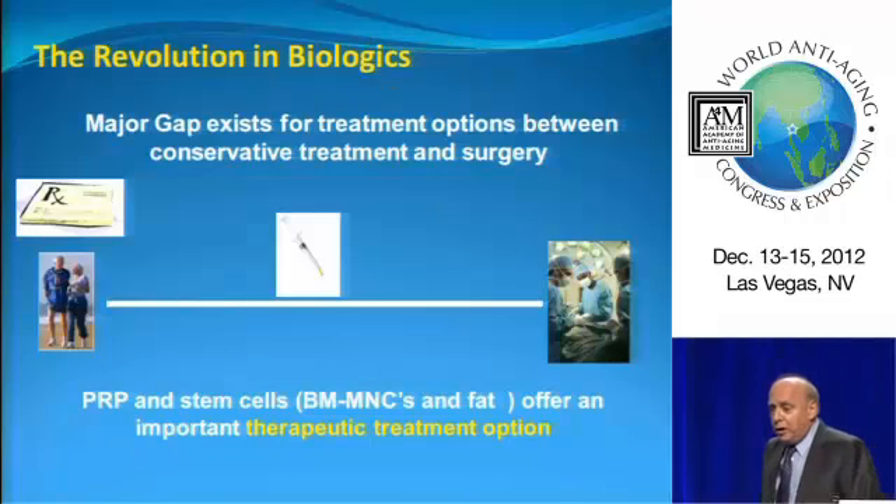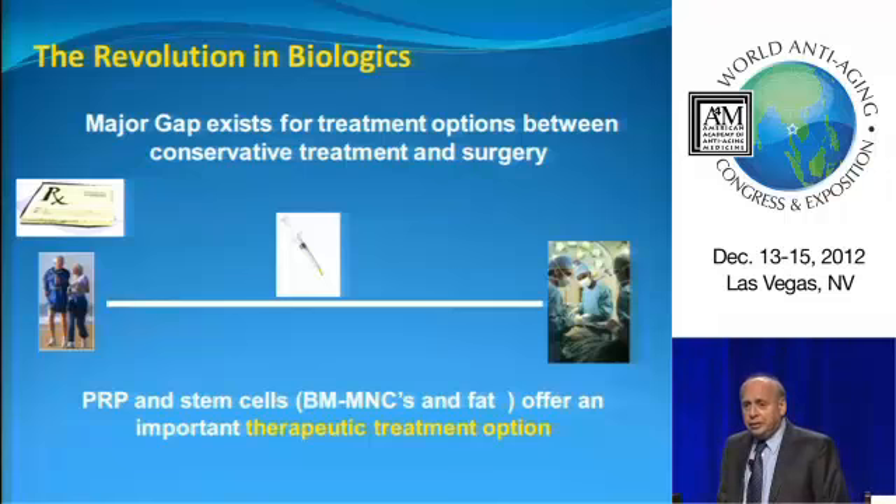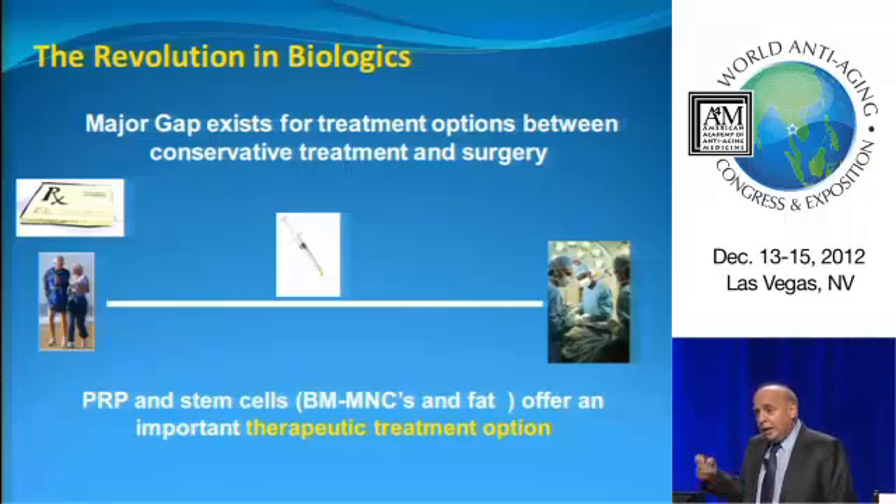We're seeing a revolution in biologics. I'm an orthopedic surgeon. I've been in that operating room for 30 years, and I kept saying to myself, there has to be a better way — and there is a better way, and that's by using the biologics we're going to talk about. The syringe is mightier than the scalpel. We're going to have much more success using injections than we're going to have using operations down the road.